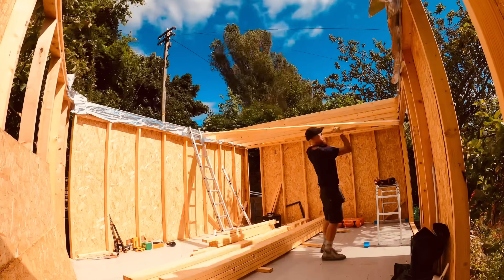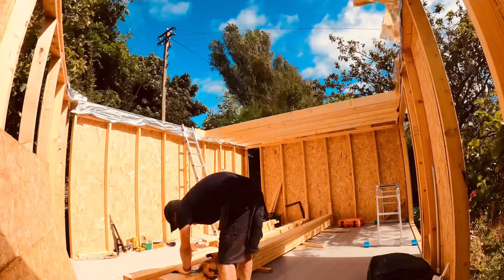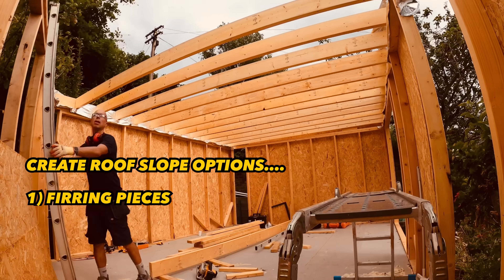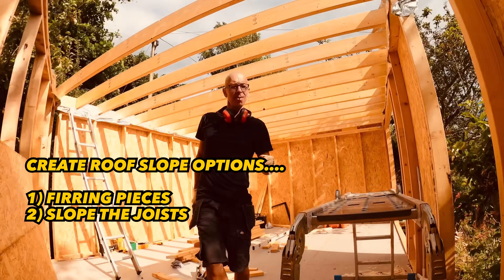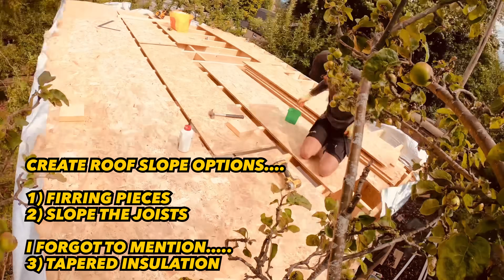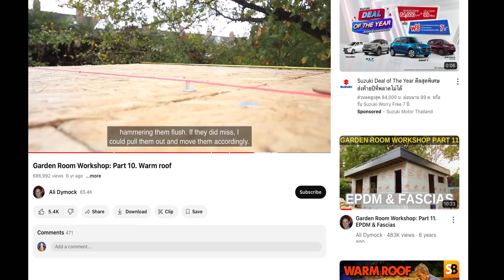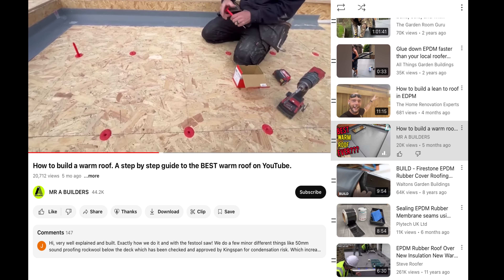Now you've painstakingly built your roof joists, created your gradient — maybe you used furring pieces or sloping joists to create your fall. Don't spoil all that hard work by bonding your membrane wrong. Don't do it like these examples here, and I'm going to show you why. There are a few ways to do your flat roof.